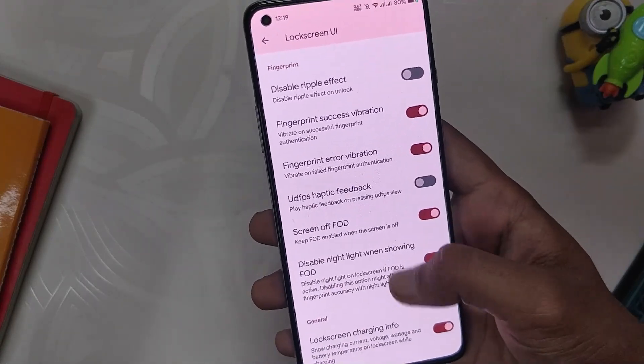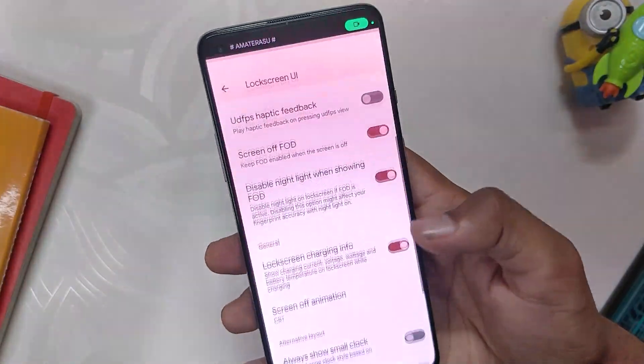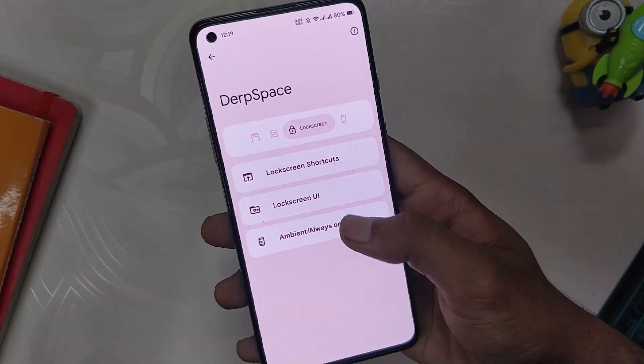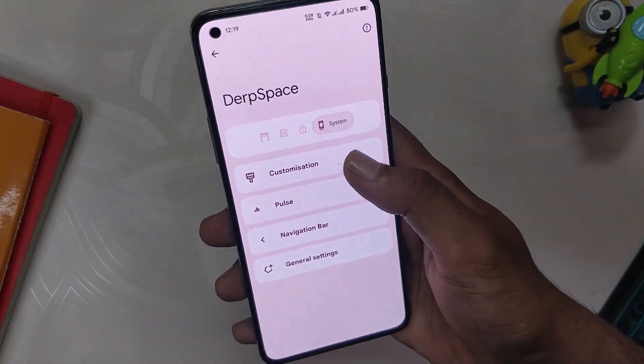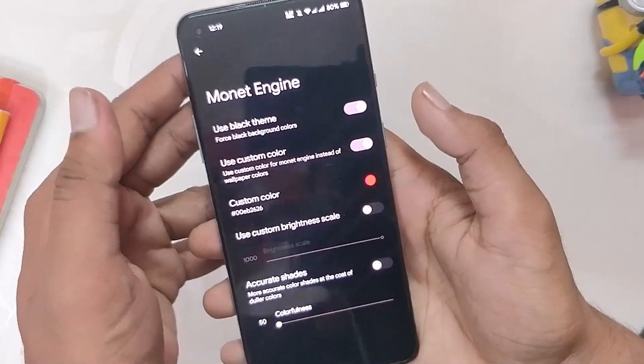Moving on to the lock screen — first we have lock screen shortcuts where you can change the bottom shortcuts. Under the lock screen UI, you get some fingerprint and upward swipe options with pin-off animation, a small clock option, and media art customizations. And finally we get various options to customize the always-on display or ambient display.